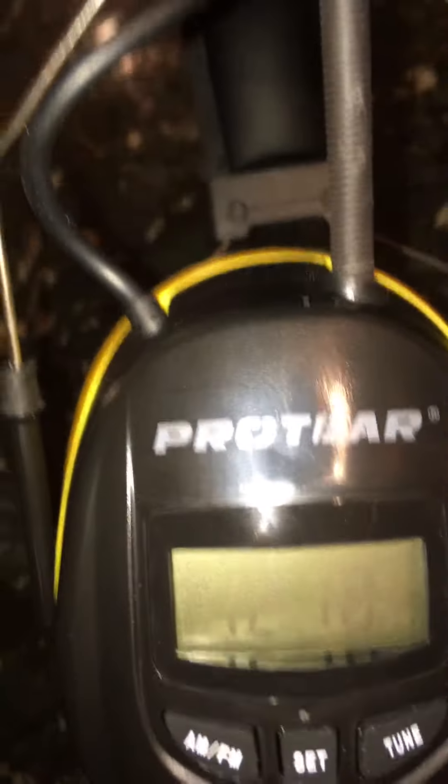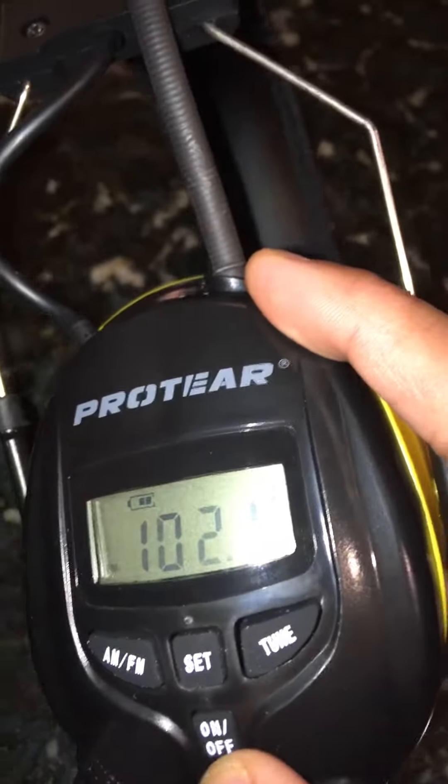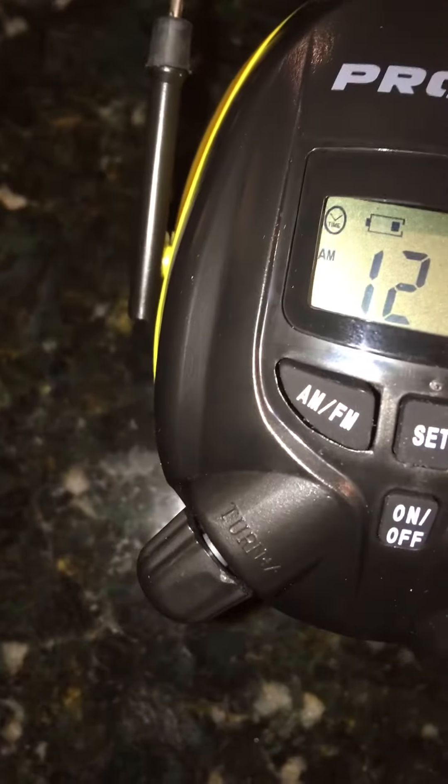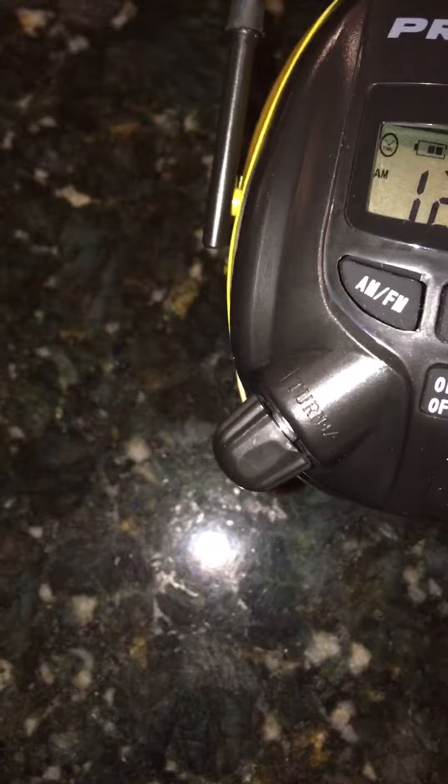These are called Pro Tier digital AM/FM headphones — you can use these if you're cutting grass or something. I just got them last week. You can set the time, there's AM/FM stereo, this is the on/off button right here, and you can put the volume on here. Easy to turn off. There are presets, you can set the time, and select your AM and FM. Pretty easy.